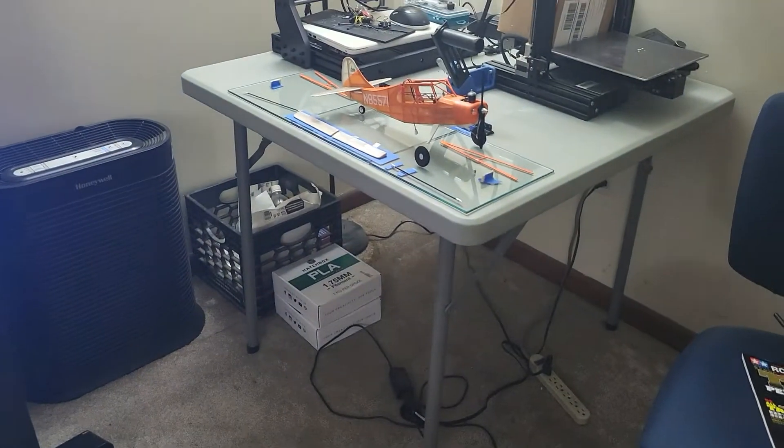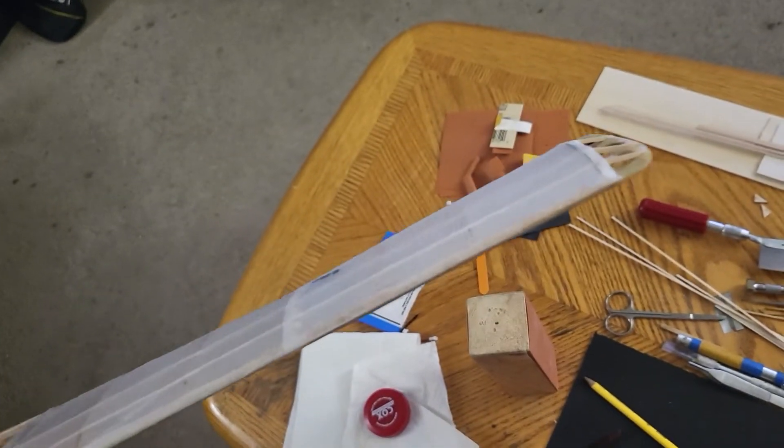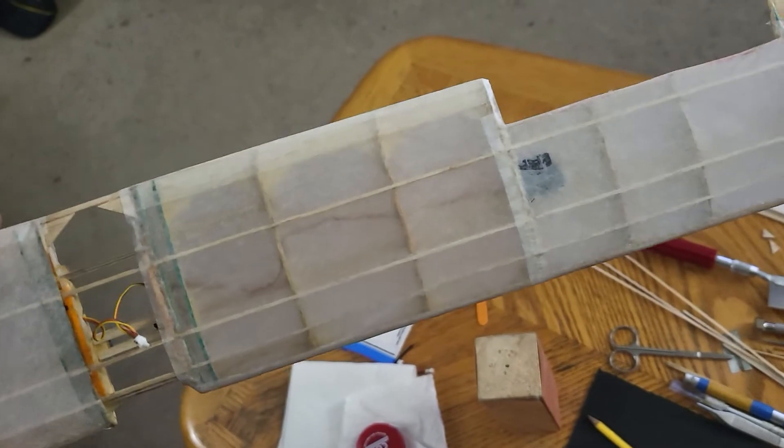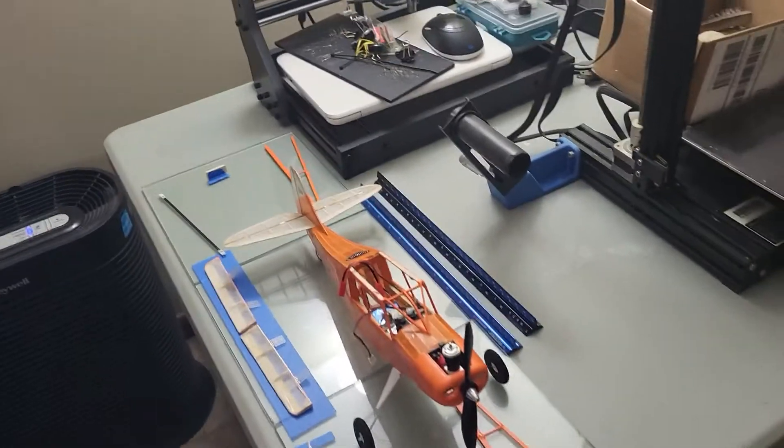I cut out sections for ailerons. I've got plastic hinges from Dubro added in, and two of the Flight Test servos for those ailerons. Really nice tissue that this Gwillow's kit comes with. I went and bought some other colored tissue and it came out really, really nice.